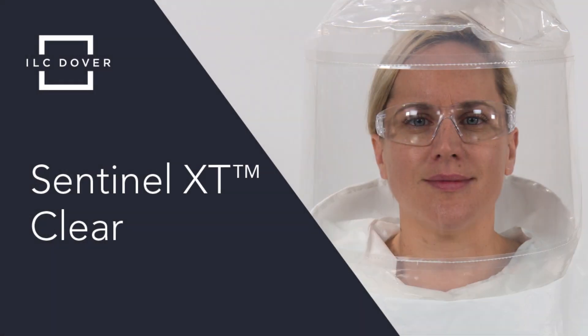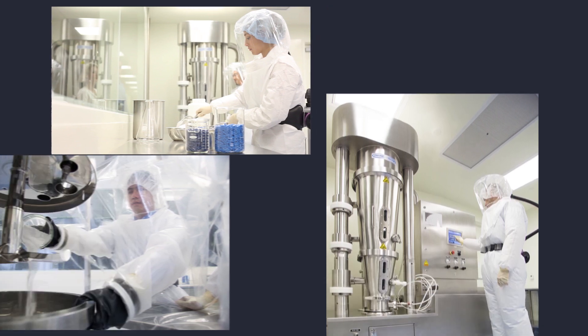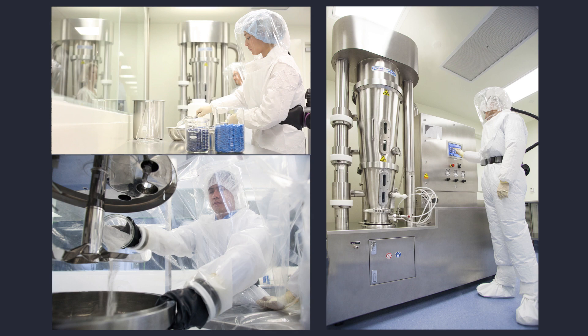Introducing the Sentinel XT Clearhood PAPR System from ILC Dover. The Sentinel XT Clear system is an innovative PAPR specifically designed for life sciences applications, including pharmaceutical, biopharmaceutical, and lab research facilities.